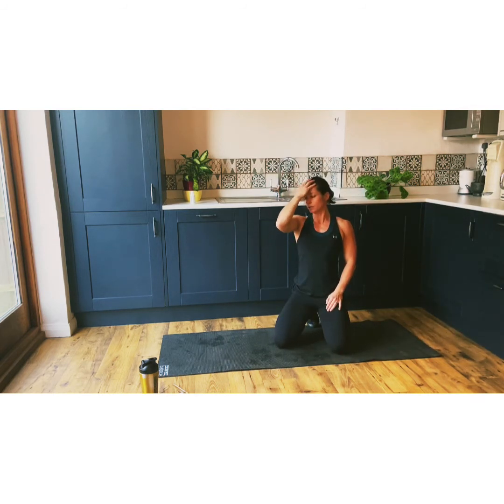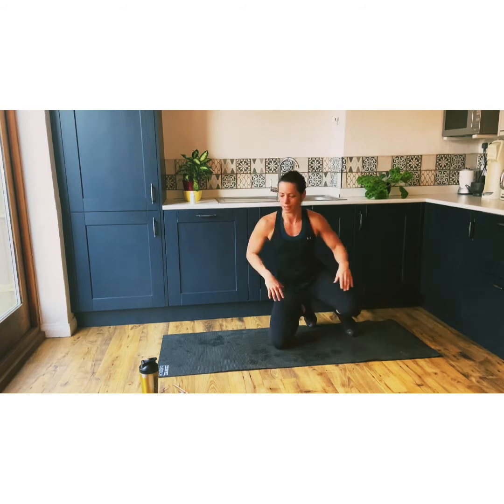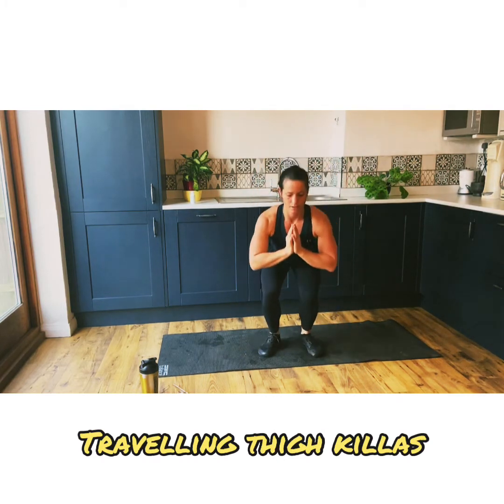Now our last one before we do the round again is travelling thigh killers. They sound worse than they are, basically. So you just want to — this is just attacking all parts of your legs. You can get your glutes, hamstrings, your calves because you're bouncing. You just got to keep going, keep on moving. Don't worry about how many you go in, just do what you want.